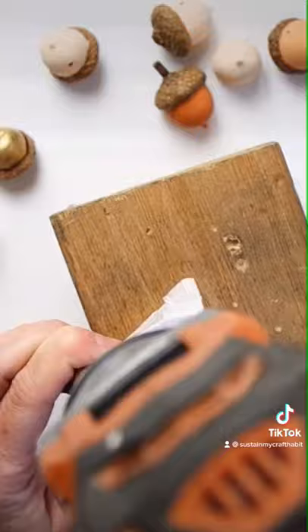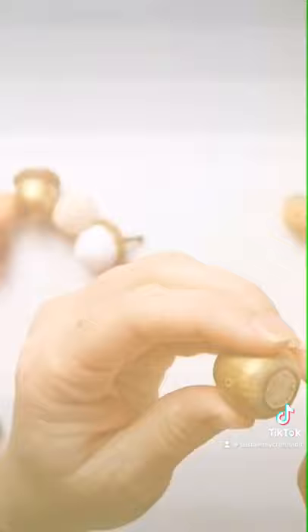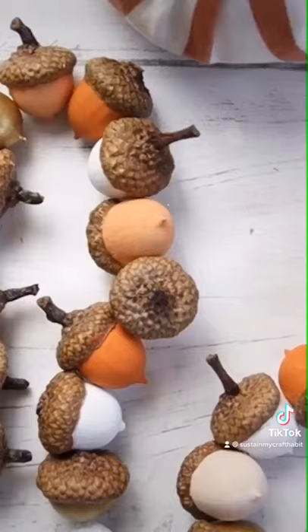Using a drill with a small drill bit, drill holes straight through the acorns. String them together one at a time on some invisible line with a DIY tassel at the beginning and end.